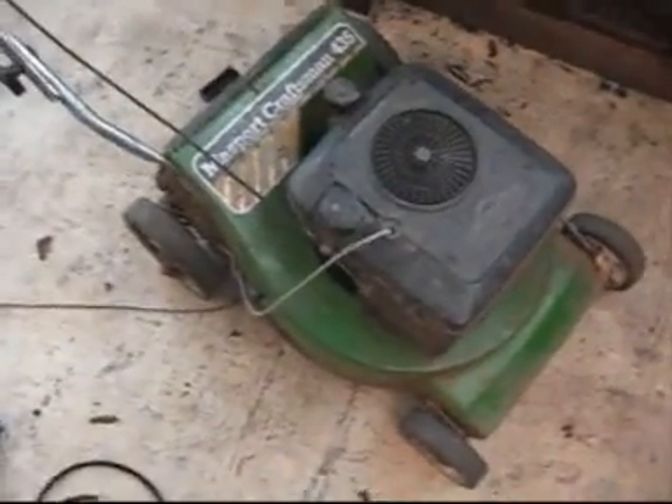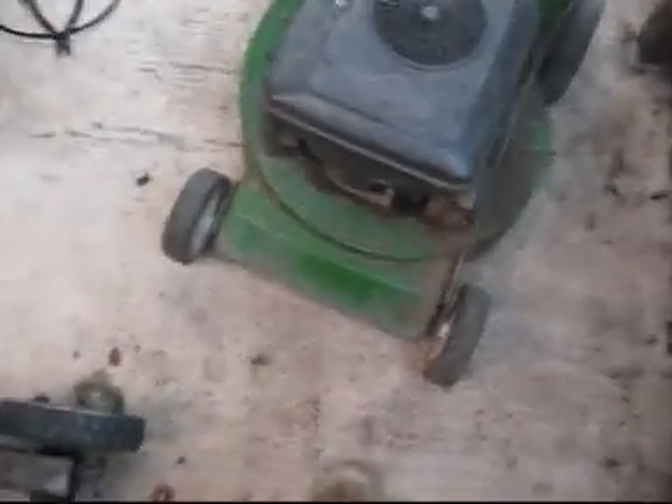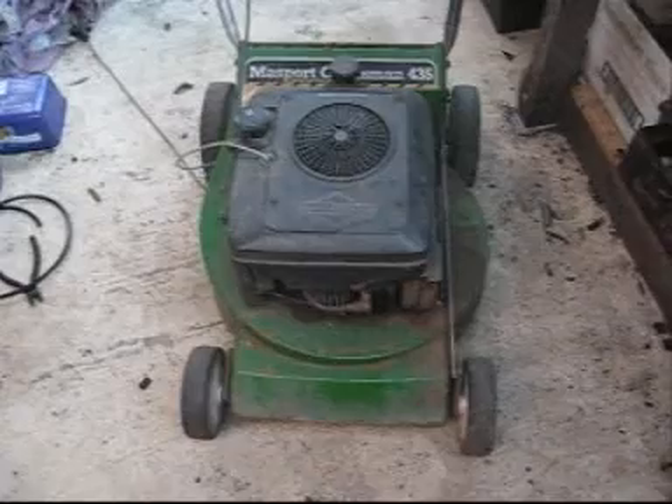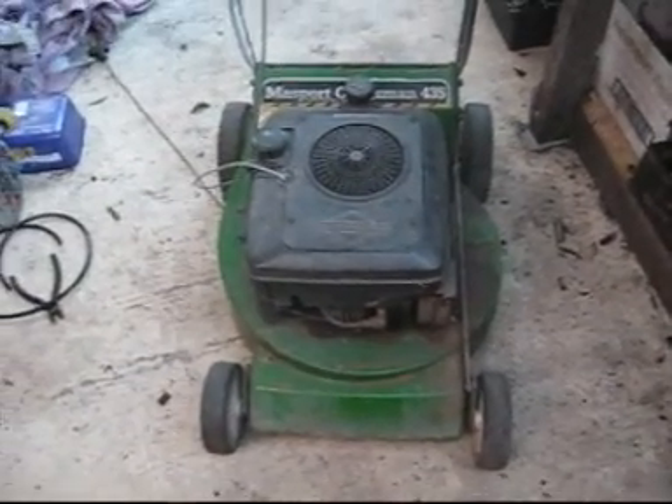Next on the fixed list is this Briggs & Stratton Massport Craftsman. I forget how you tell the age of the mowers - I know it's something to do with the model type code. I tried looking on one of David's Farm's videos but couldn't find it. While I was watching the video, he said something that kind of annoyed me - he said he's an expert and can fix anything and make any lawnmower run. And you know what, David's Farm? So can I.